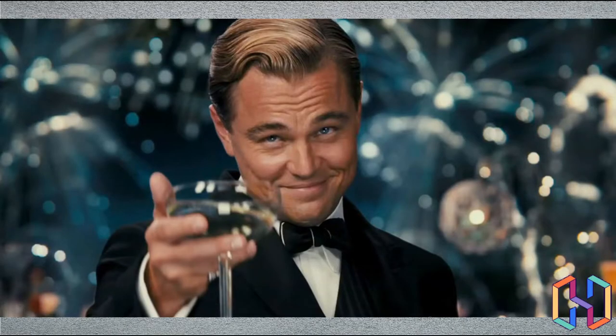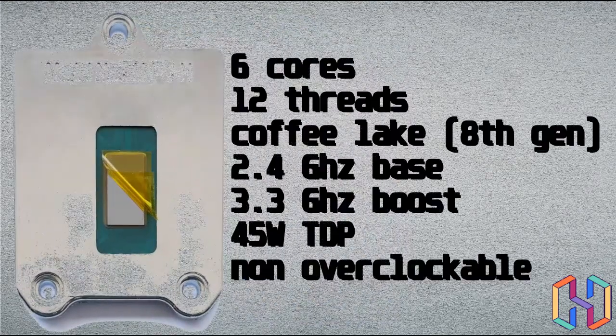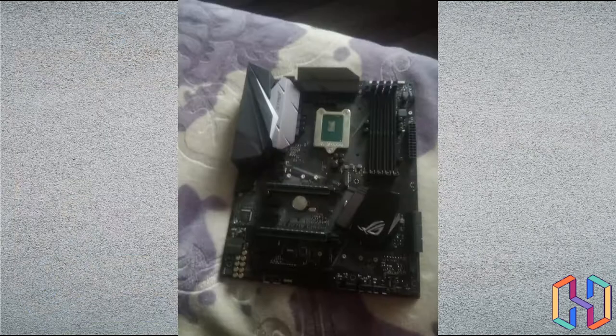One day I was shopping on AliExpress and I found this very weird LGA 1151 CPU. I contacted the company and asked for a review sample and they were kind enough to send it to our studio. It's a QNCT, a 6-core 12-threaded chip with a 3.3 GHz boost — not overclockable unfortunately, but it's a solid deal for $60 on AliExpress.